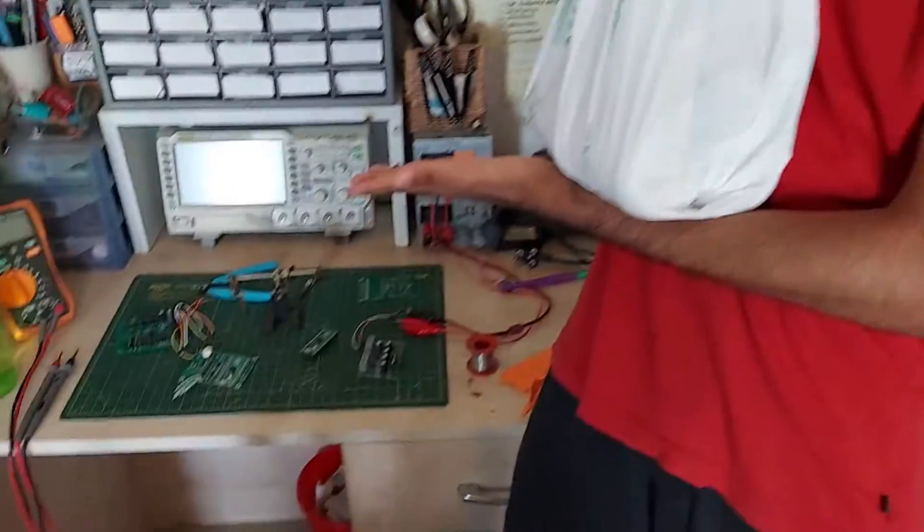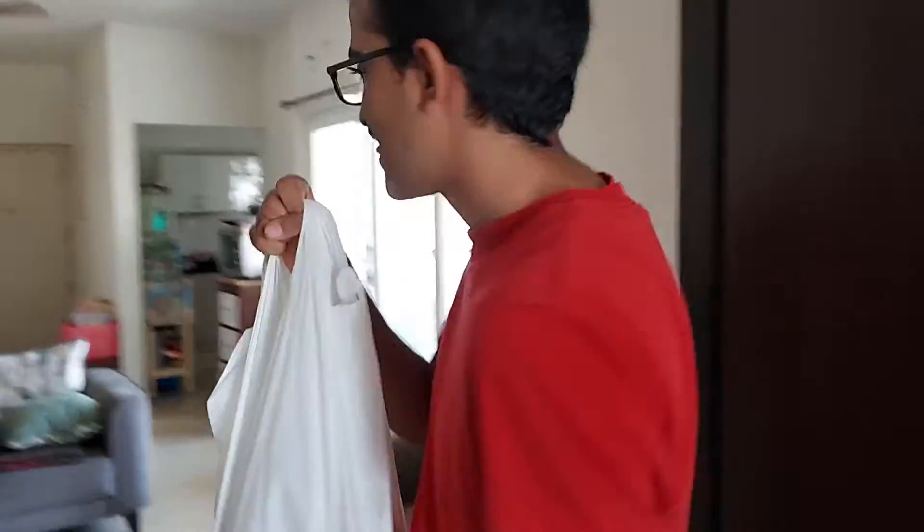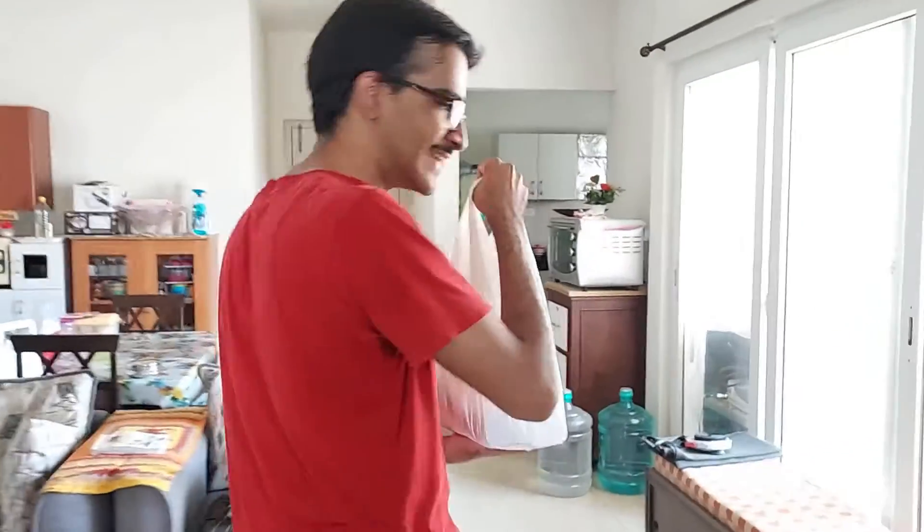Let me go and deliver this to the fridge. Oh, by the way, this is proof that I am indeed triple. Don't show them all my secrets. The video is not ready yet, I'll go 0.5 so that everything is visible.